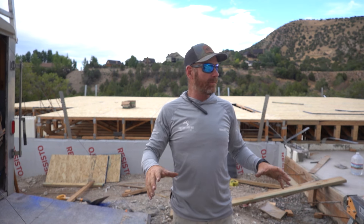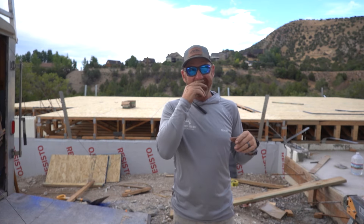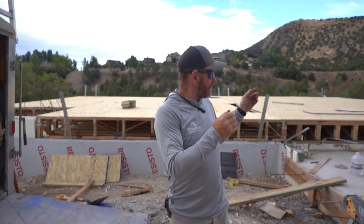Hey, welcome to this video. This is a build series I'm doing on my house — the house to shop. This is the framing video. I'm a contractor, I've been contracting for about 30 years, a lot of experience. I'm gonna show you all I know, so stay tuned.